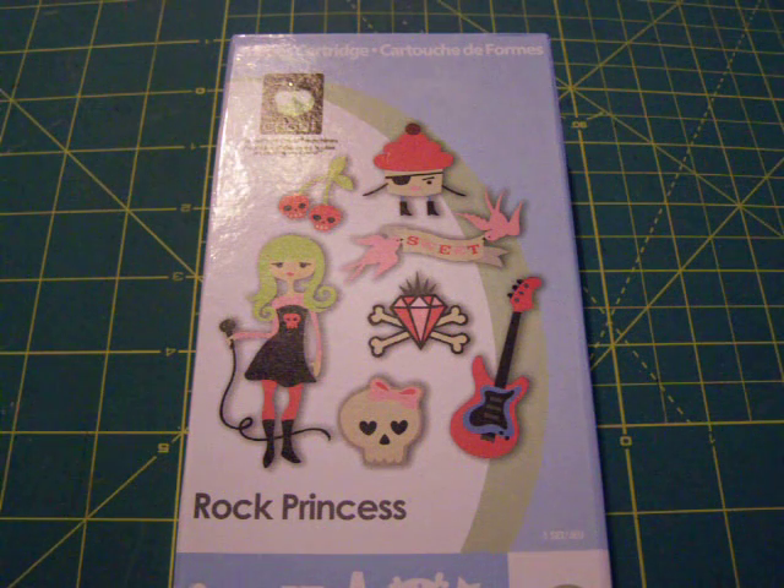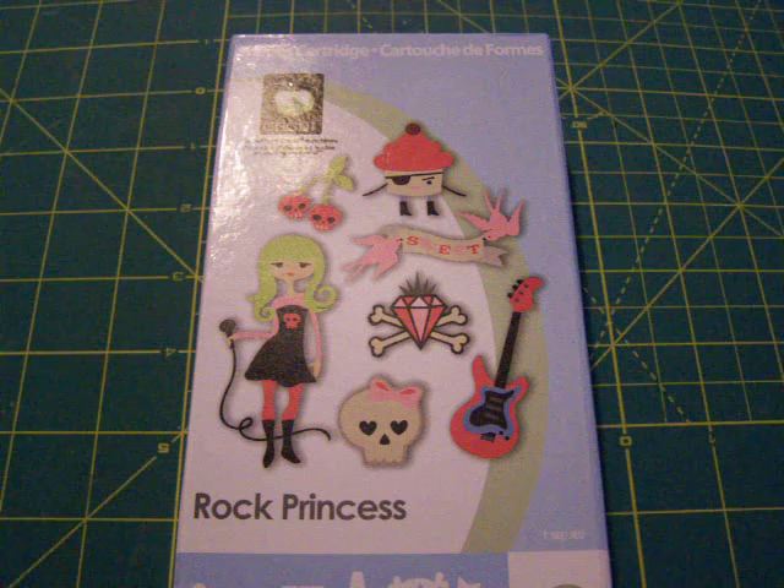Hi everyone! Welcome to another Cricut Me That video. This is just going to be really short. I want to show you a few of the cartridges that I've got in.